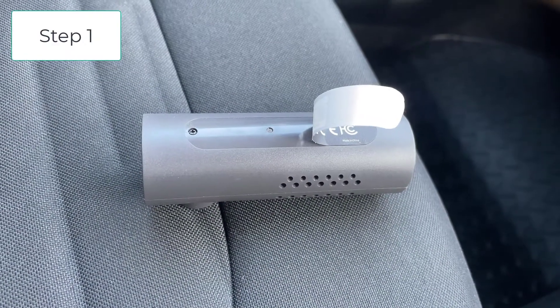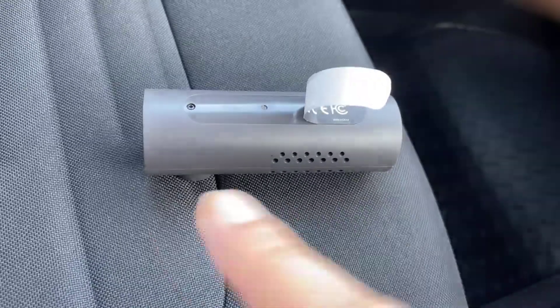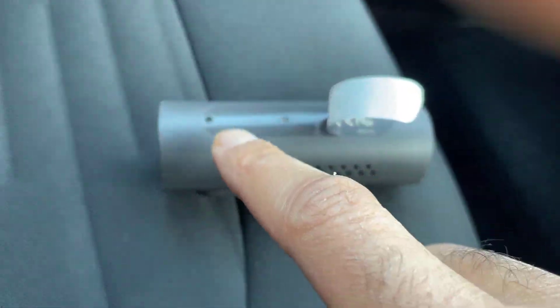Step number one: disconnect the camera and switch it over on the back. There'll be a sticker that goes along the length of this bit here. Prise it off and there's a screw just there, so you want to undo that screw.